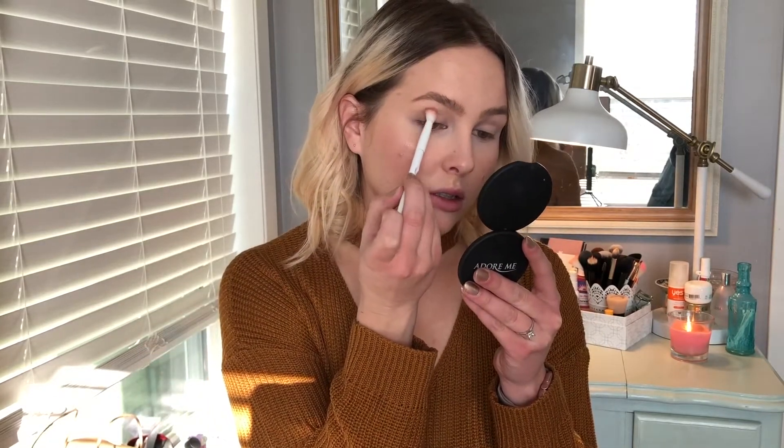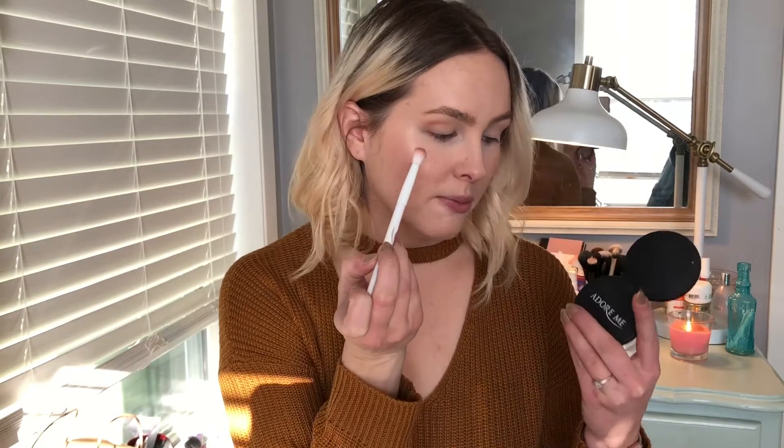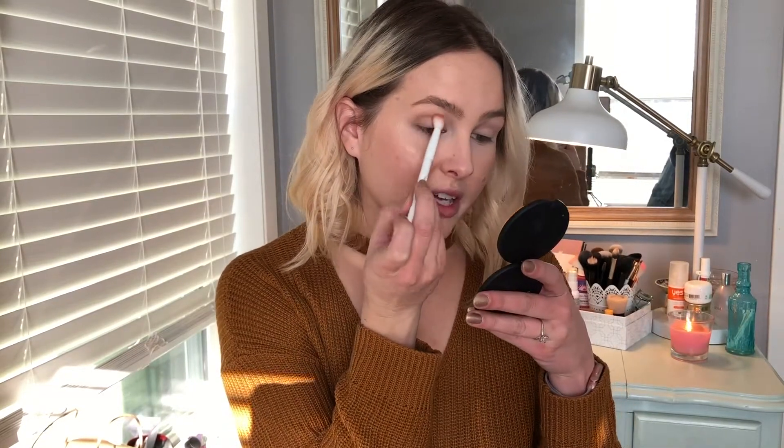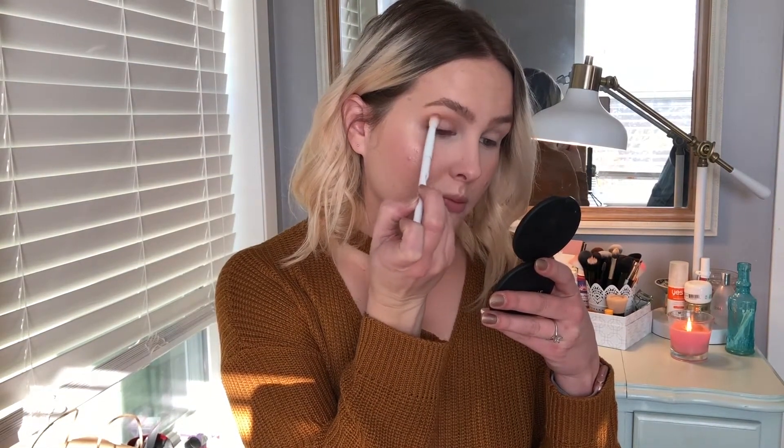I'm just taking the tan color and working that into my crease. This is such a pretty color — it's just like the perfect warm but not overly warm brown. It kind of matches my sweater; it's like the same color!